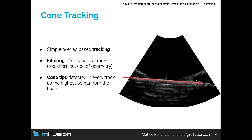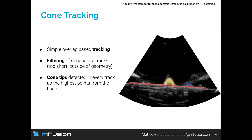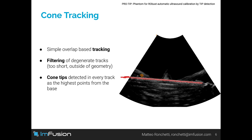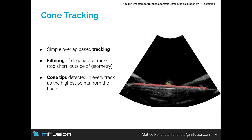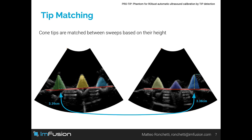Cone detections are tracked between frames using a simple overlap-based tracker. Spurious tracks — for example, tracks that are too short or fall outside of the geometry — are filtered out. Cone tips are detected as the highest points from the base of the phantom. Cone tips of similar height are matched across sweeps, creating a set of corresponding points.